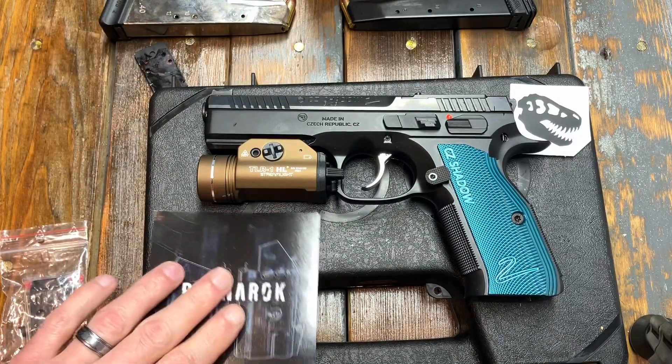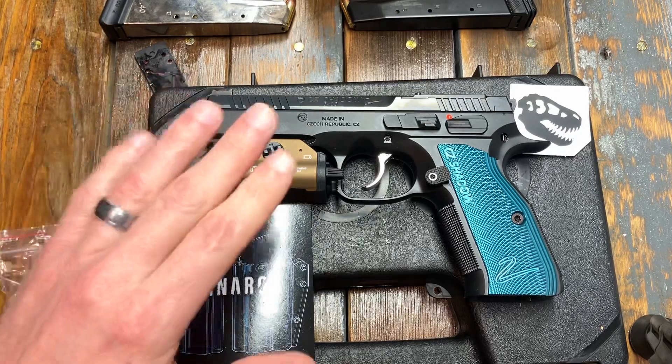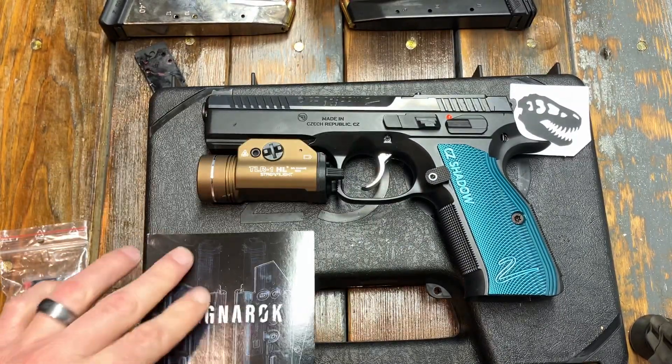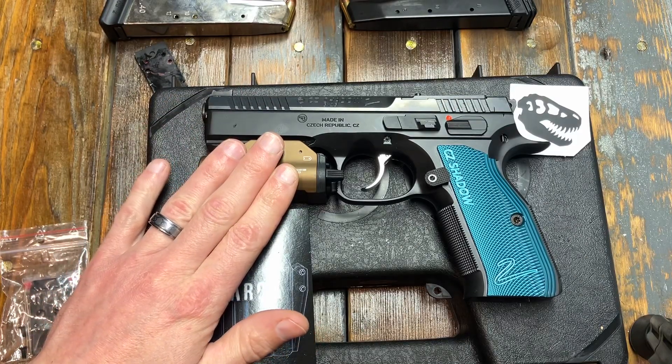I have certain brands that I like, and if you watch the channel you know the ones I go after. The downside is the companies I normally go with do not make a holster for this gun in the combination I want. So I reached out to T-Rex Arms and got one of their Ragnarok series. I have a video of my first iteration coming in — very well built — but it was not the right one, and that was on my fault. I didn't order it for the light option.